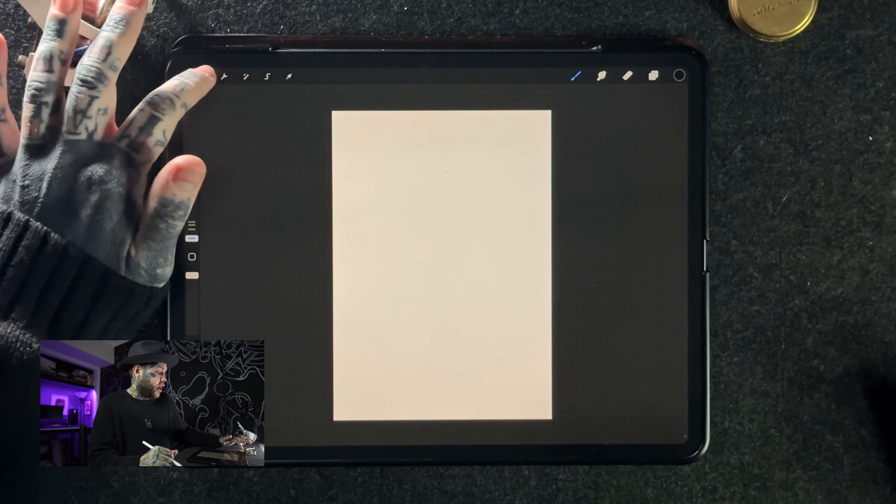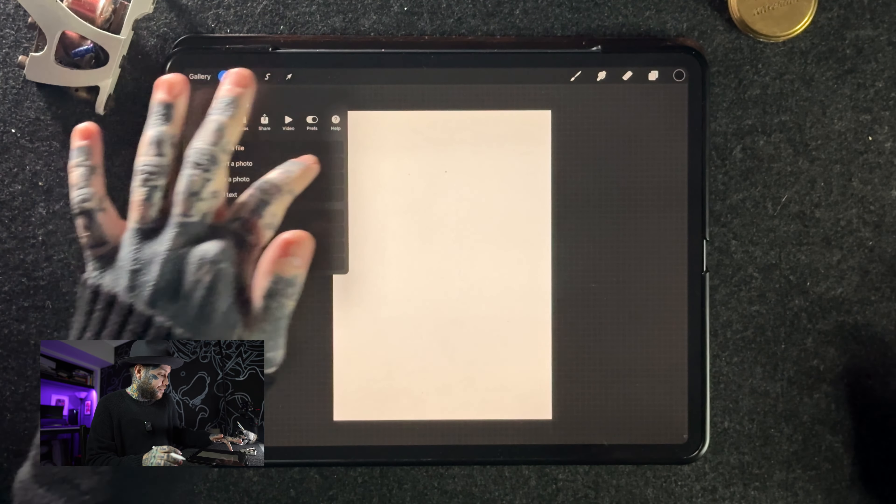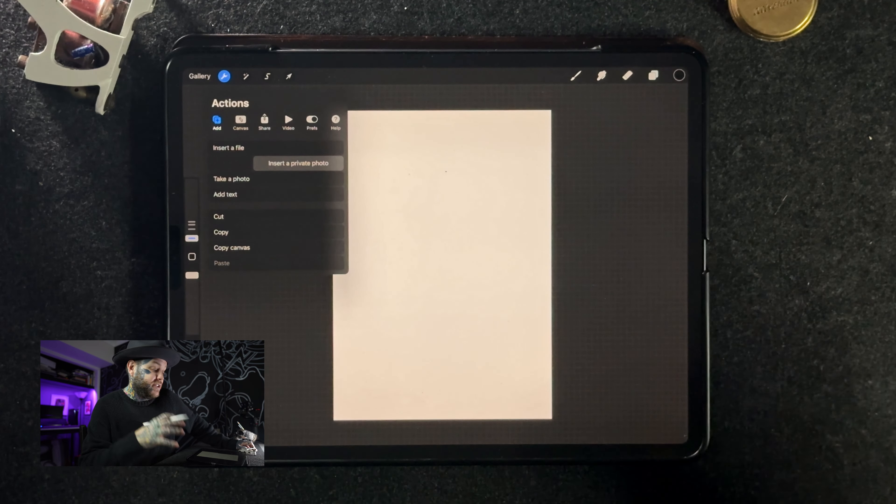Tip number five is how to insert a private photo into your artwork. If you're like me, you do a lot of sketches on plain pencil and paper, which is a fantastic way to start your designs, but there's a moment where you want to bring things in digitally. You might want to take a photo or scan that piece of art and get it into Procreate, and maybe you want a really nice time-lapse without that initial sketch showing underneath. To do this, go to the wrench icon — the Actions menu — and instead of tapping 'Insert a Photo,' swipe from right to left on it. You'll see a menu that says 'Insert a Private Photo.'